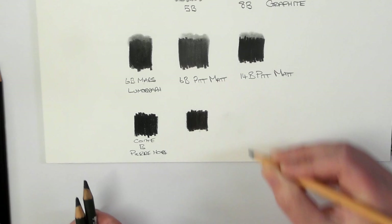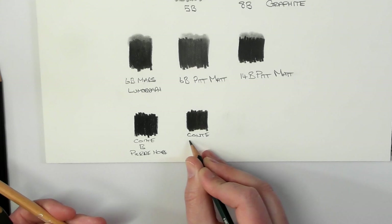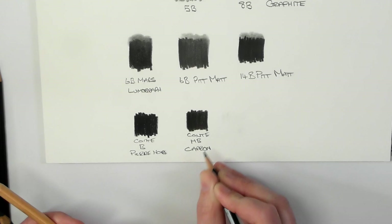And this one here is the Conté HB carbon.